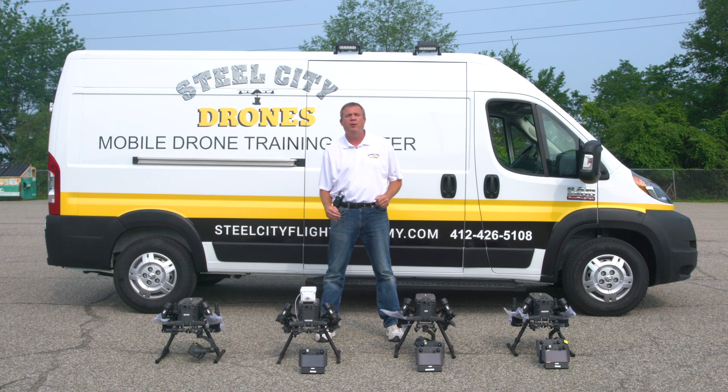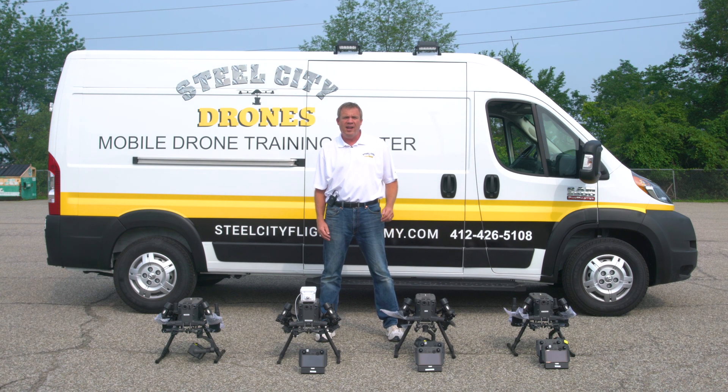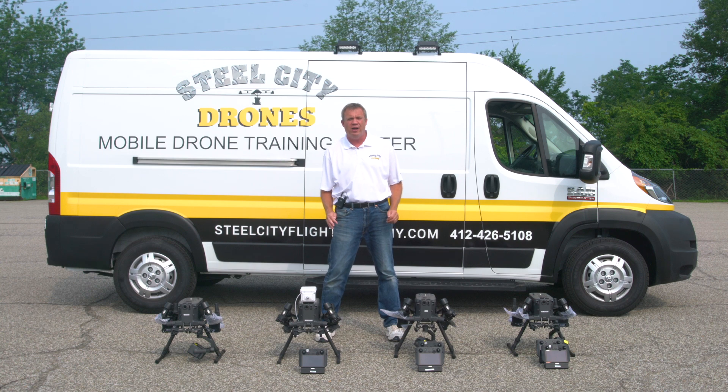What's happening, everybody? This is Dave from Steel City Joints Flight Academy. If you're in the market for a Matrice 300, we have an exclusive, limited-time offer that we're offering new customers for Matrice 300s.